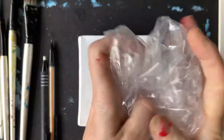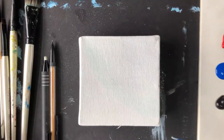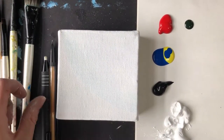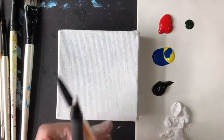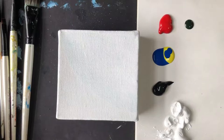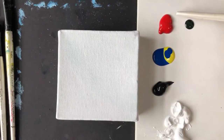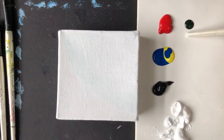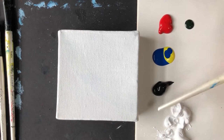You'll also need a plastic bag or some plastic wrap — we'll be placing that on some wet paint later to make a textured background. Here I've got my paint colors, and we'll need a pencil and eraser. The colors I use are pretty much the primary colors: you'll need a red, a dark green, yellow, and blue. They also make green, black, and white.